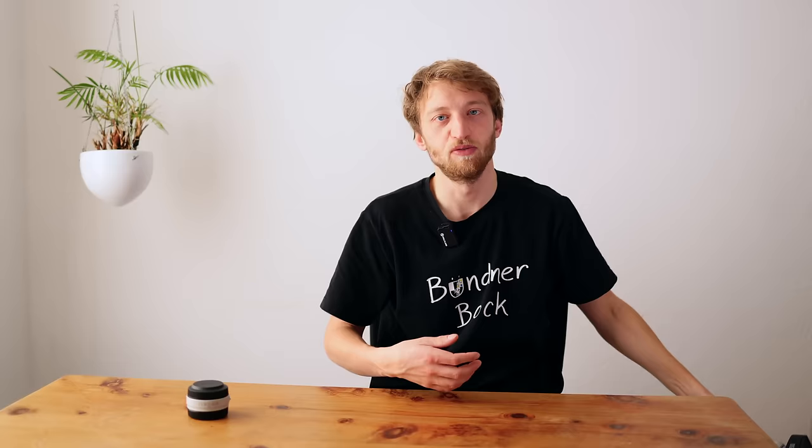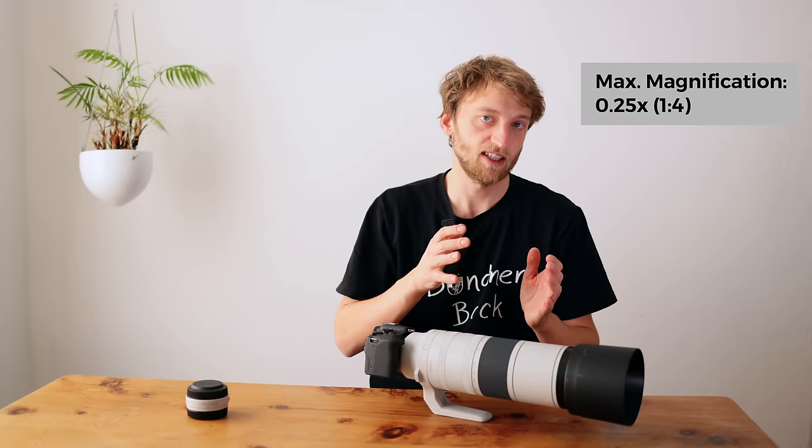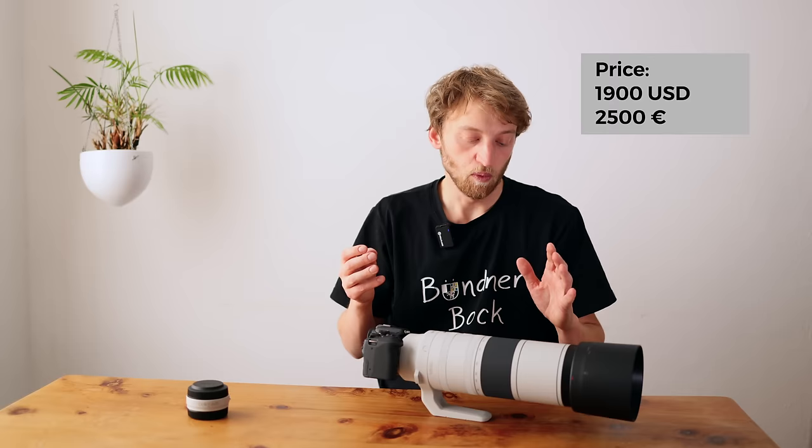The lens has a varying minimum focus distance: it goes from 0.8 meters at 200mm to 3.3 meters at 800mm. The maximum magnification is 0.25, or 1:4, at 200mm. In the US the lens costs around $1,900, which is around $200 more than the Nikon 180-600mm — a quite direct competitor — but we need to keep in mind that this one offers 200 millimeters more focal length.